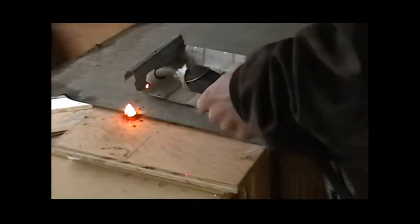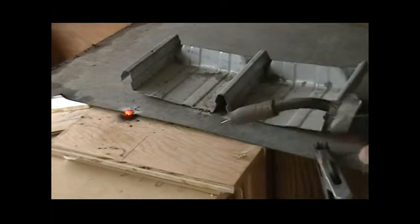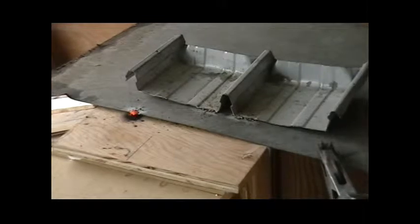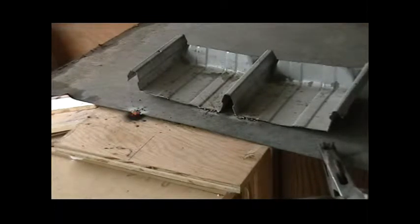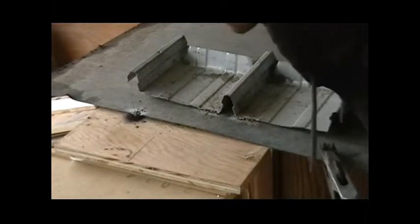Wow, I got some metal on my toe. There's a fire, it's still going, and it also still has burning metal inside of it.